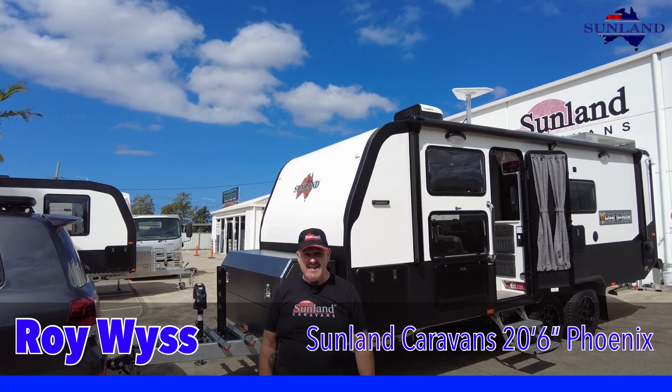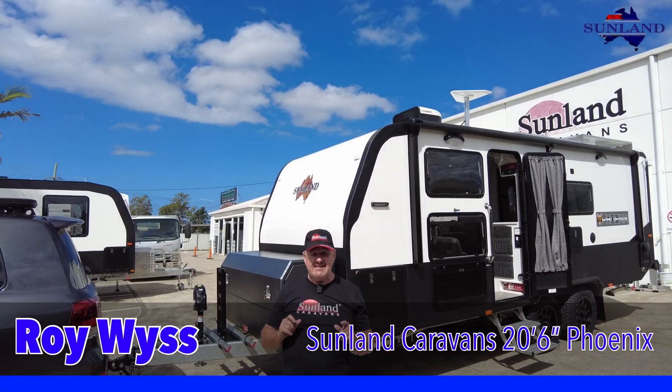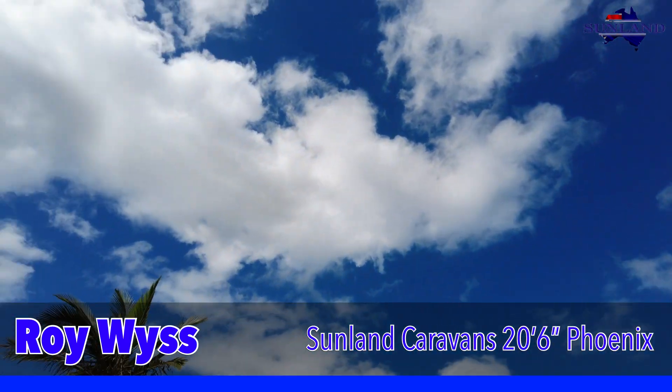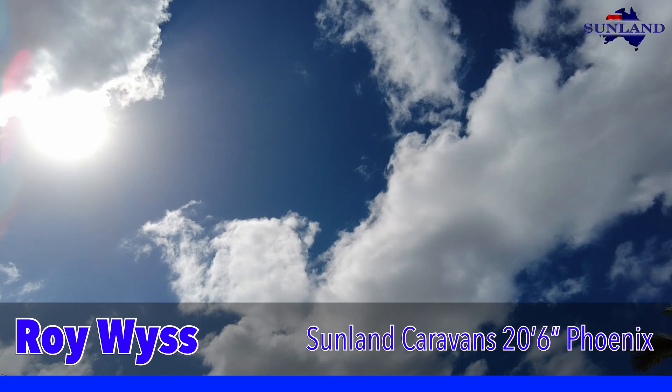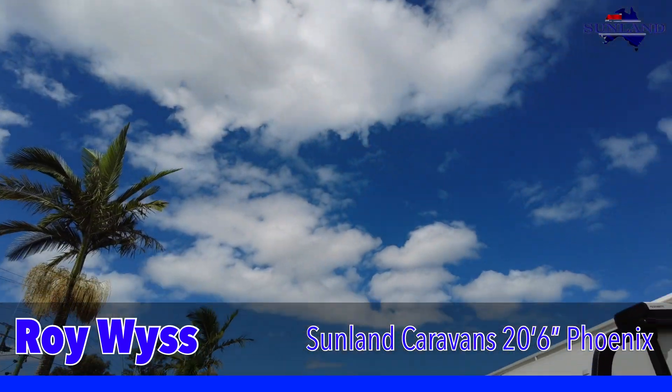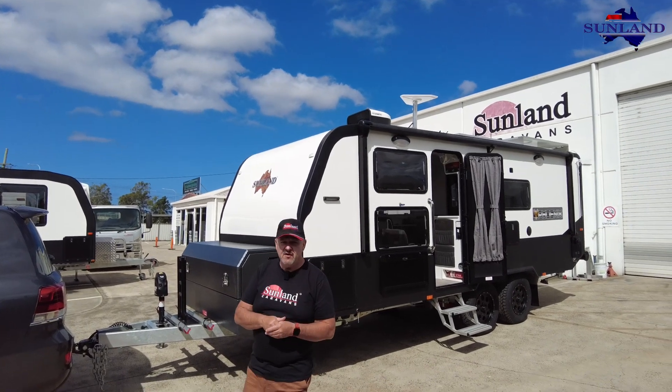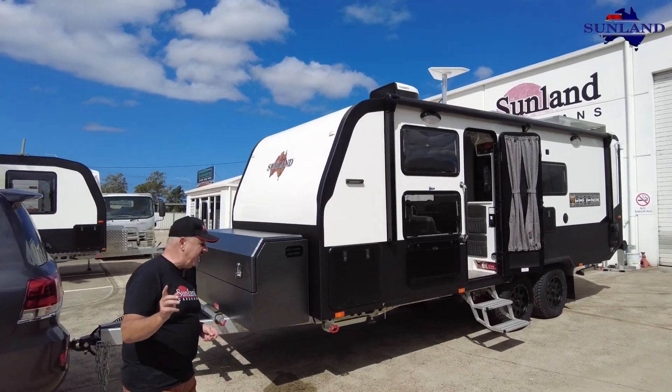G'day everyone, Roy at Sunland Caravans, and it really is a sunny day at Sunland - bright and the sun's beaming down. It's a particularly sunny day too for David and Catherine who are picking up their brand new Phoenix. I'm going to show you briefly some of the features that they've done on their caravan.